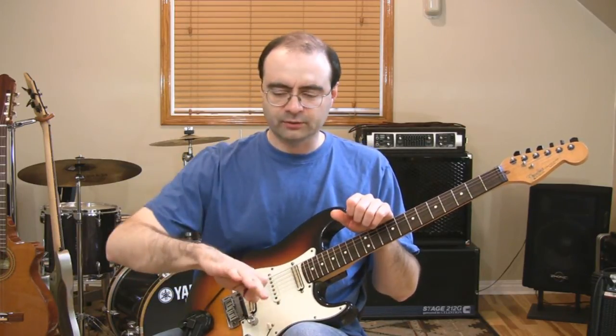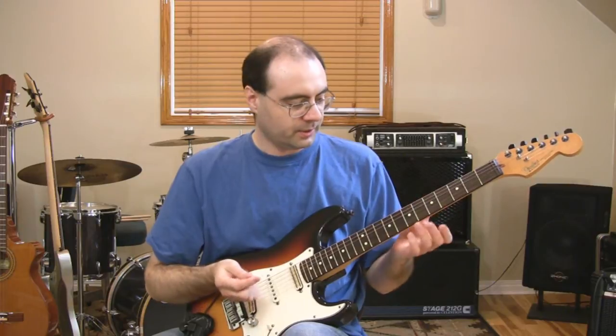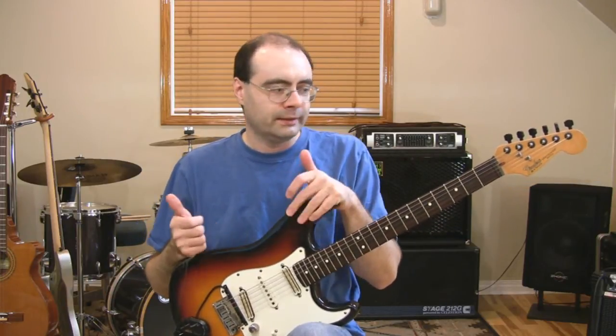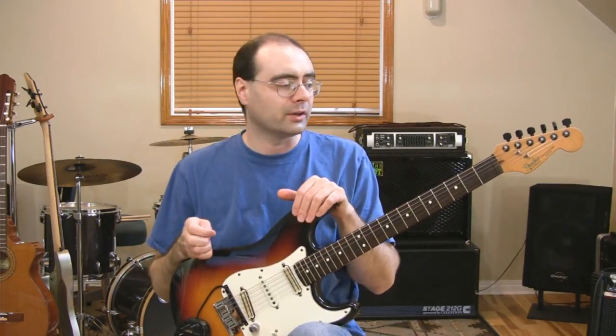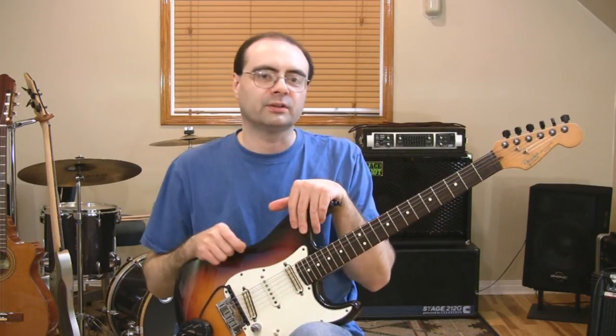One thing I'll address quickly before we wrap up is fingernail length. I myself don't have very long fingernails — I just don't really like having long fingernails. I play a lot of fingerstyle and classical stuff, including weddings and banquets on acoustic guitar. I've learned how to use shorter fingernails and still do these techniques fairly well. You do have to have a little bit of a nail there so you can grab at the string, especially if you want to get that pop sound. They don't have to be very long.